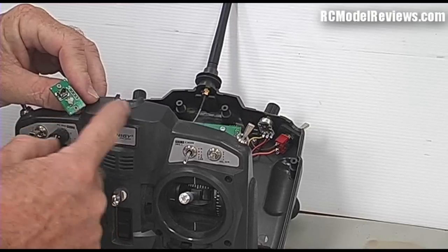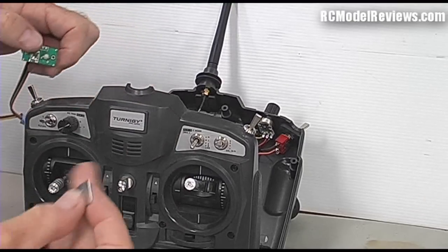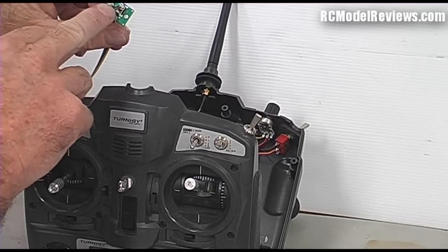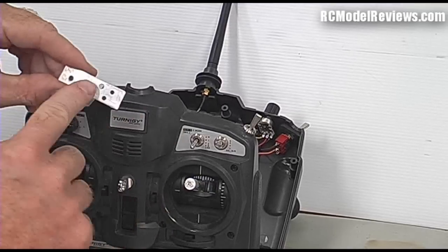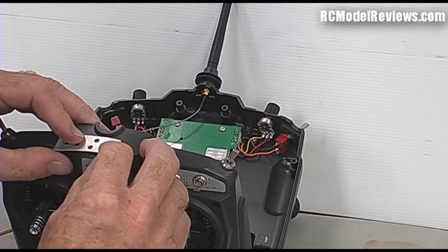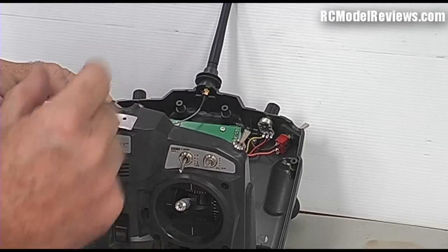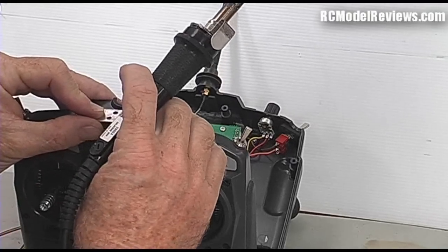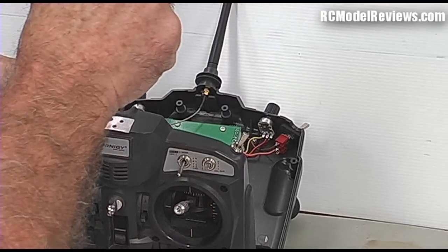One thing that's missing from the FrSky DIY system is a template for the holes. I'm going to try to make one available on the rcmodelreviews.com website so you can print it out. In the meantime I've made a little metal template - it took quite a few goes to get it right because I work in metric and these don't seem to be spaced metrically. The spacing is about 8.25 millimeters between centers. One hole is 3.5 millimeters for the switch and one hole is 3 millimeters for the LED.